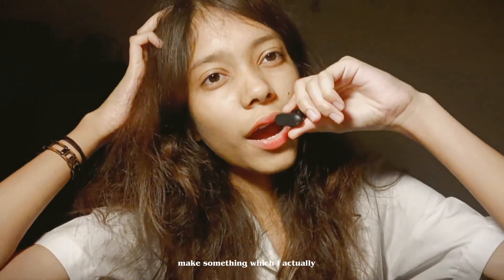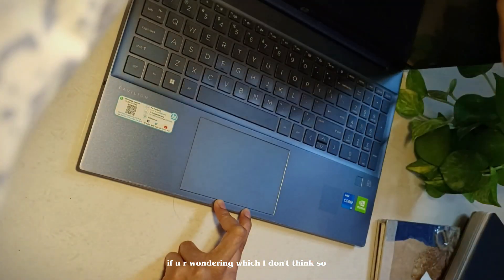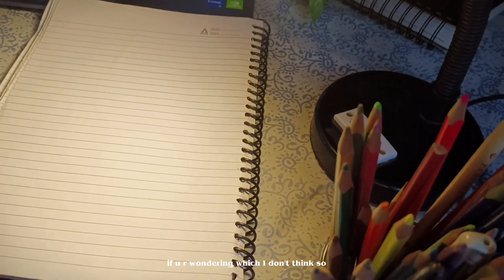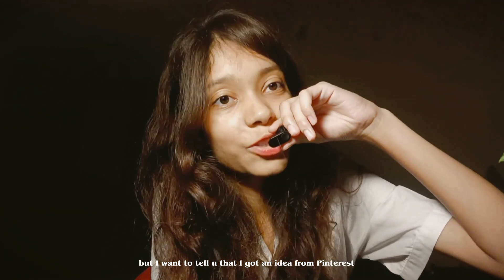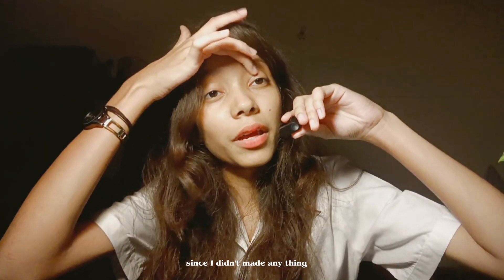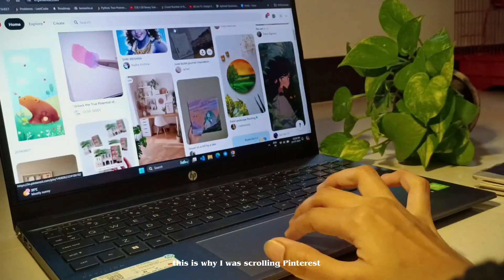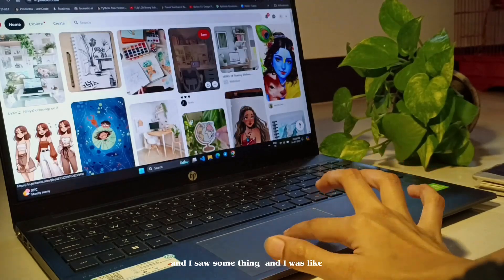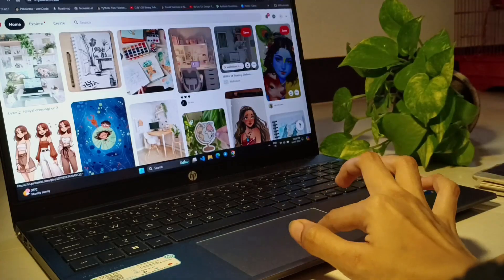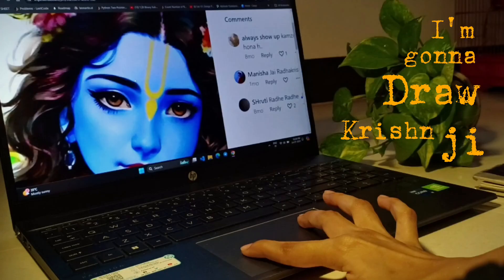For today's video I'm gonna make something I've actually never tried before. I got the idea from Pinterest — I was scrolling for almost half an hour because it's been a long time since I made anything or posted any video. I saw something and I was like, why didn't I ever make any drawing of Krishnaji? So for today's video I'm gonna draw Krishnaji.